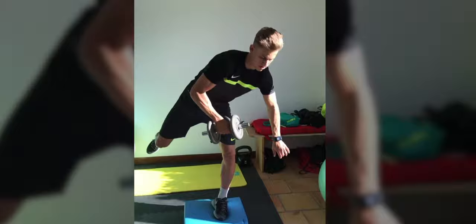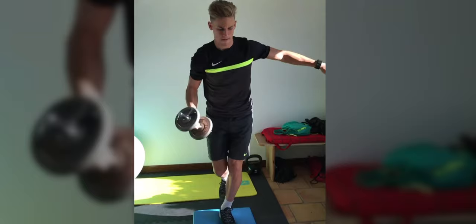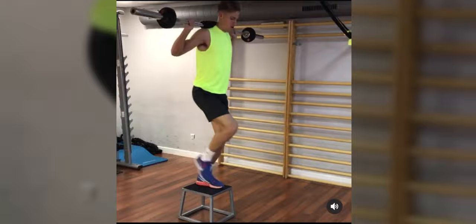And then we move into more core stabilization exercises — he's balancing on one leg, which is great not only for the core, but for the upper body and legs as well. Then he moves into some lunges on a box with added resistance on his shoulders.